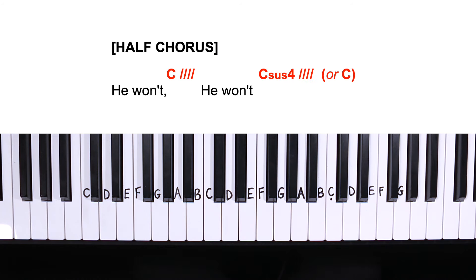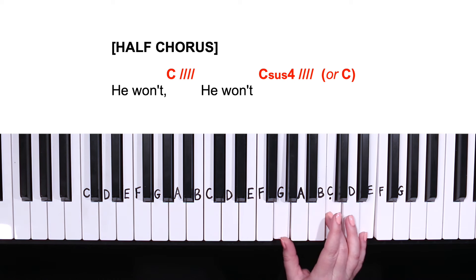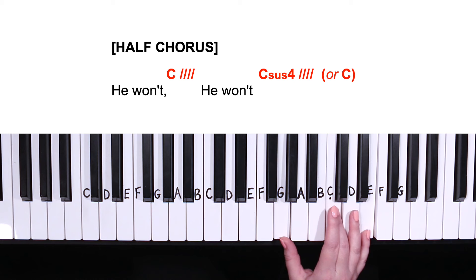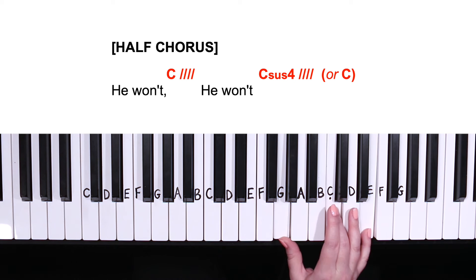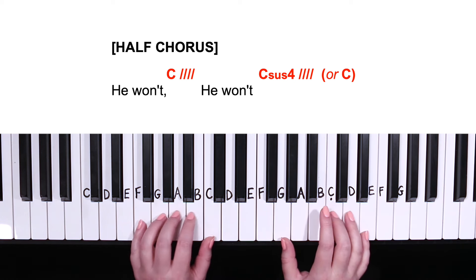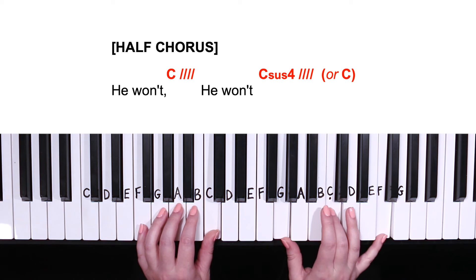Moving on to our half chorus — all we have to do is play C major for eight counts. Or for an added effect, play C major for four counts and then add a C sus four for four counts. When you see C sus four, that simply means we'll just be adding an F in the right hand — so C major, then add the pinky up for F. Essentially we're sustaining the C major chord and adding the fourth of C, which is F.